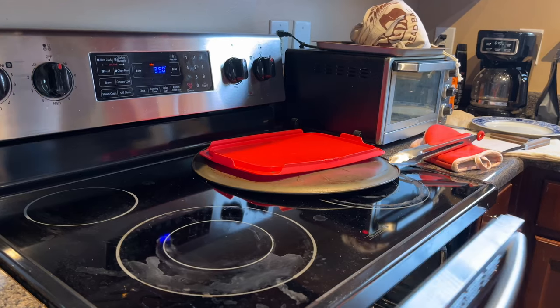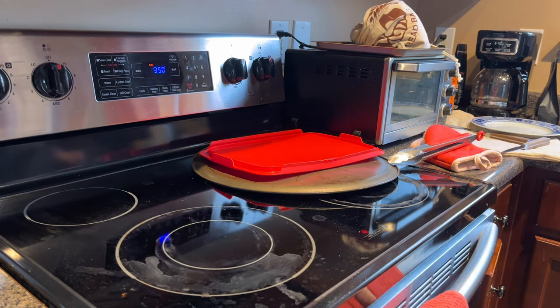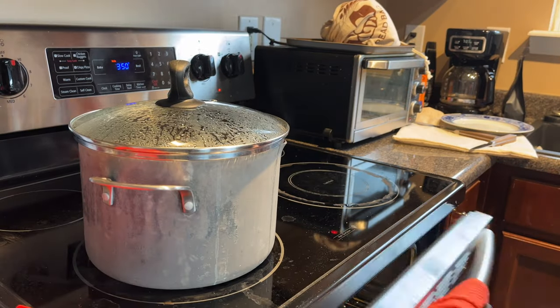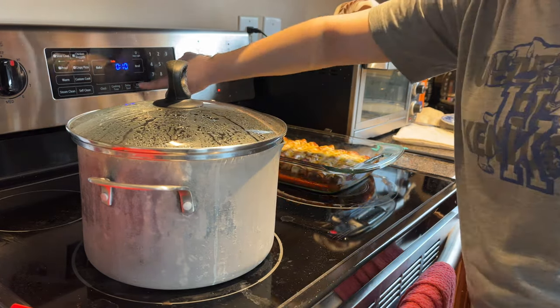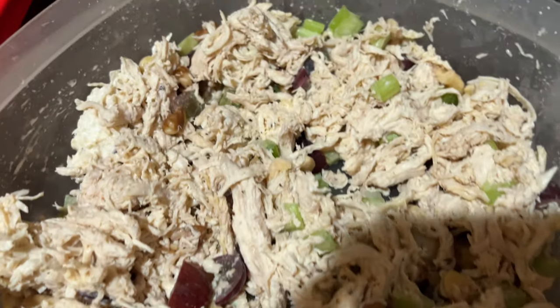Heat your oven to 350 degrees Fahrenheit, pop in those enchiladas, and bake for 20 minutes until the cheese is all melted and bubbly. I personally make Rice-A-Roni Mexican rice as my side. And here they are — all done, muy caliente!